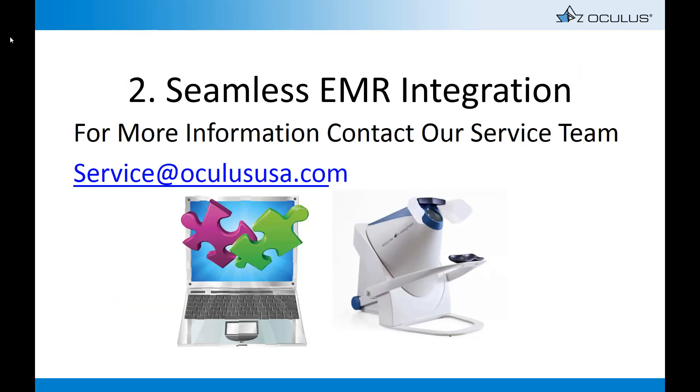The EZFIELD offers simple integration into most EMR systems and also features easy-to-export printouts. A DICOM interface with a worklist modality may be necessary. For more information, contact our professional service team.